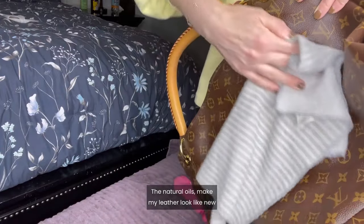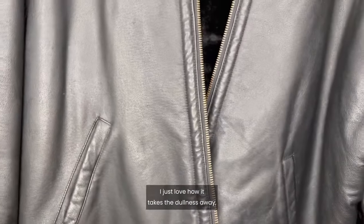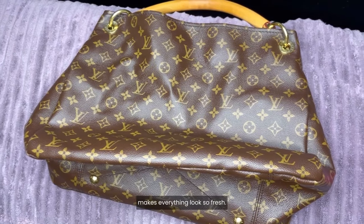The natural oils make my leather look like new but without the oily residue. I just love how it takes the dullness away and makes everything look so fresh.